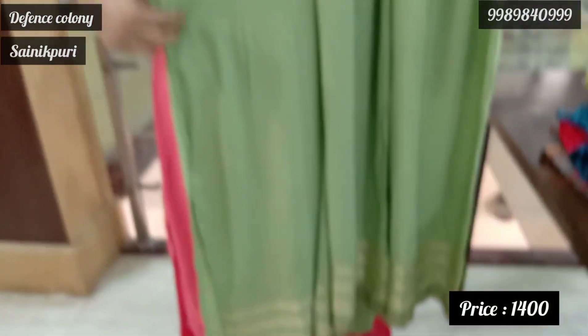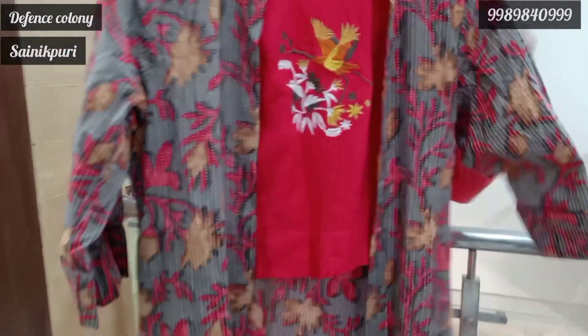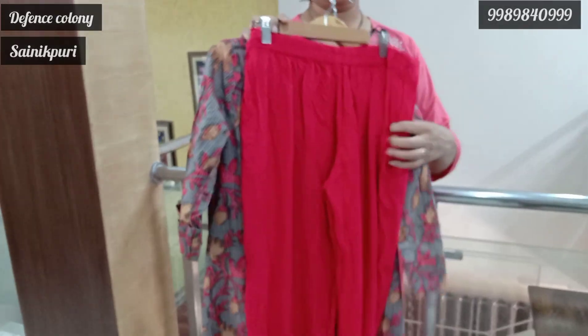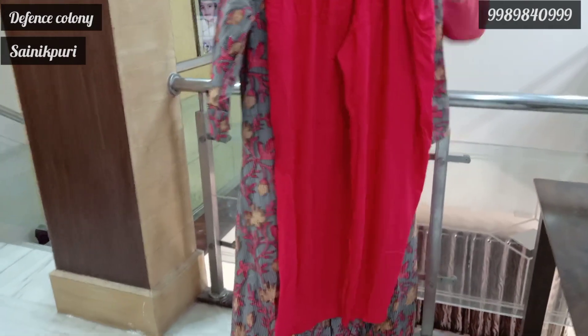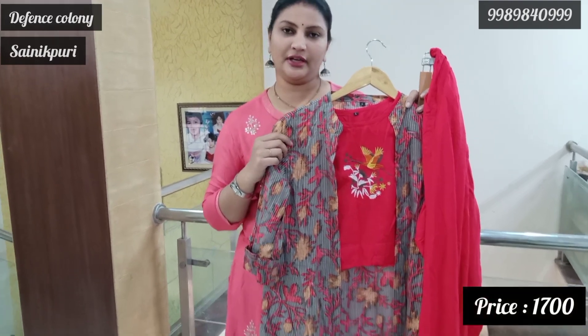1400. 1700. Now we have a team-up — like a skirt with detailed work. With an overcoat jacket, L size, and bottom palazzo in red, plain color. This is a team-up: jacket, palazzo, crop top, and bottom — mix and match. The price is 1700 only.